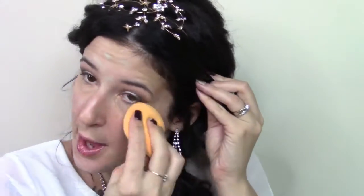Going in with the Real Techniques makeup sponge, I'm going to be using that to blend everything in. I like to make sure that it's really, really damp before I actually use it.